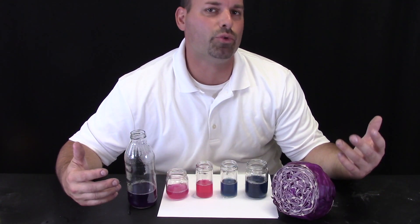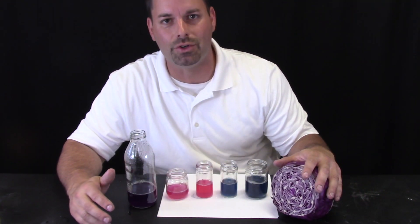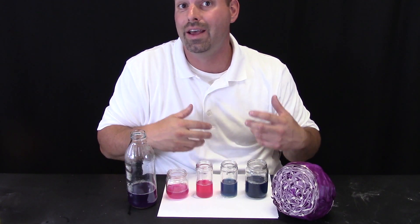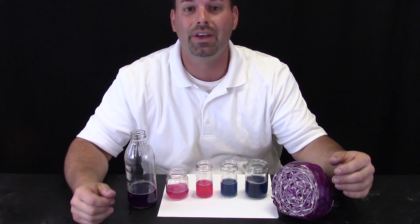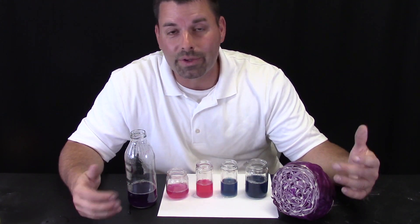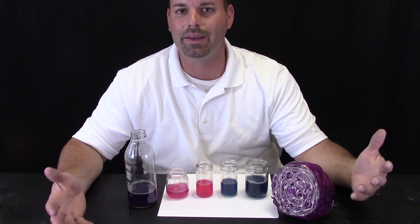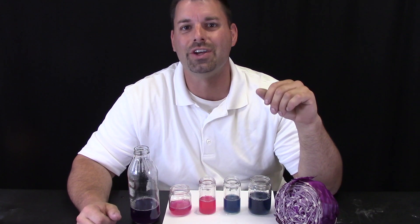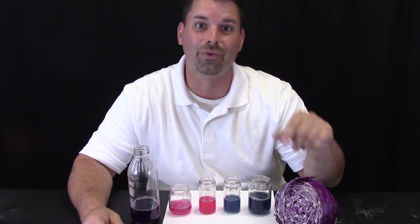Whether you are using bromothymol blue or cabbage juice, scientists call anything that changes color based on how much acid or base something is an indicator. That indicator changes color because a chemical change is taking place. If you want to learn more about chemical changes and pH, check out our channel Fun Science Demos. Thanks for watching.